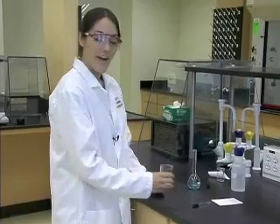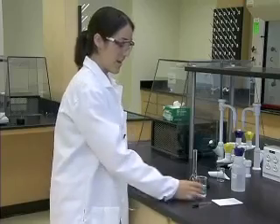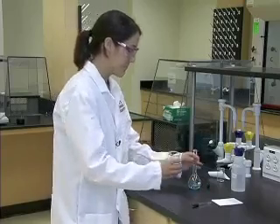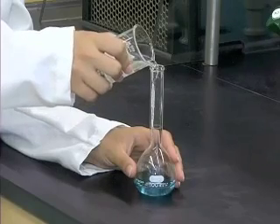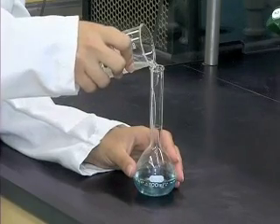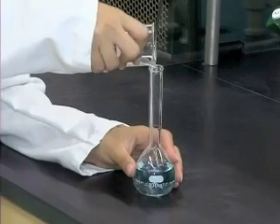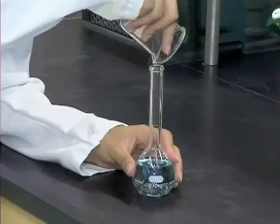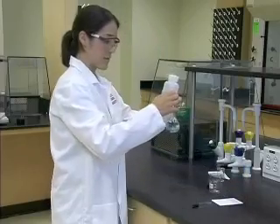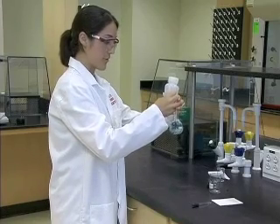We will now add water to our volumetric flask. It is much easier to add from a beaker. You want to add it to the point where the bulb meets the neck. We do this because sometimes when you add liquid to a solid it can expand, so you want to ensure that you don't overshoot your mark.